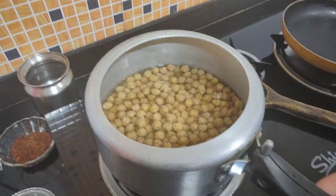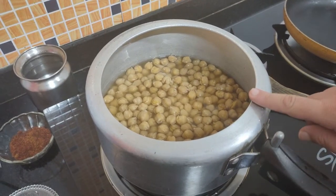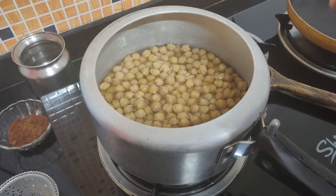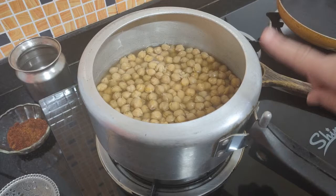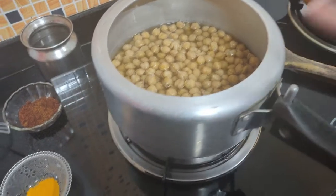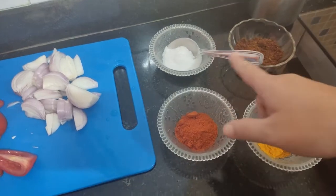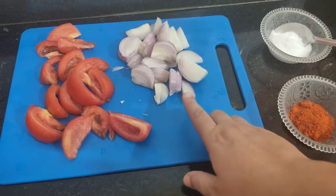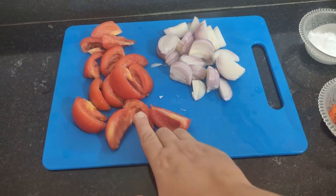So guys, we have white chana. We also have overnight soap. We have a little bit of water. We have 2 pressure cookers. This is 1-0 soft oil, 3-0 soft oil, 4-0 soft oil, 5-0 soft oil. And 2 medium tomatoes.